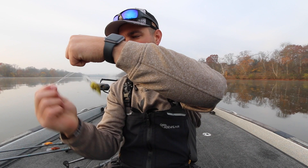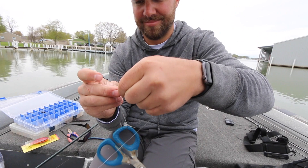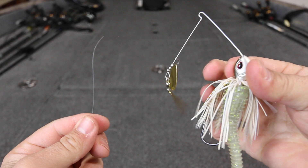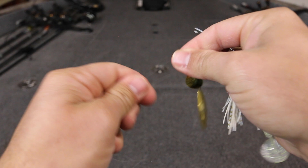Every time I tie this knot on video and post it on YouTube I get several comments asking what that knot is and how to tie it. So today I'm going to show you exactly how to tie the double Pitson. In this hand I have a spinnerbait and in this hand I have 20 pound fluorocarbon line. You're going to start this knot by doubling the line and passing it through the eye of the lure or hook — the same way that you start a Palomar knot.